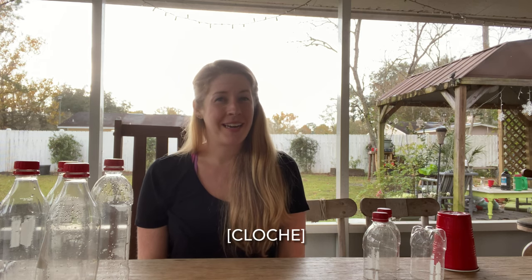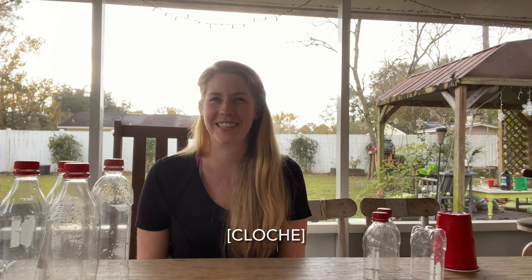Hey y'all! Welcome back to Simple Sanctuary Garden. My name is Sarah. Today I'm going to be showing you how to make a cloche. I'm 98% sure that's how you say it — I looked it up.